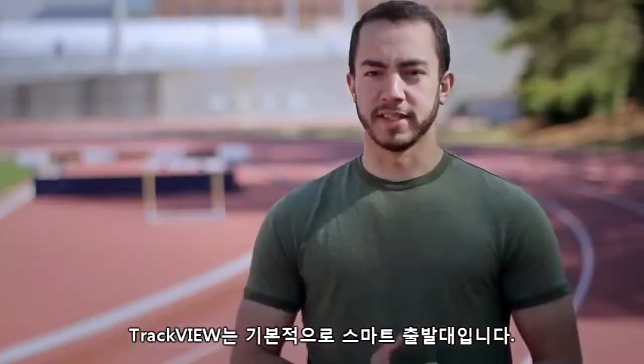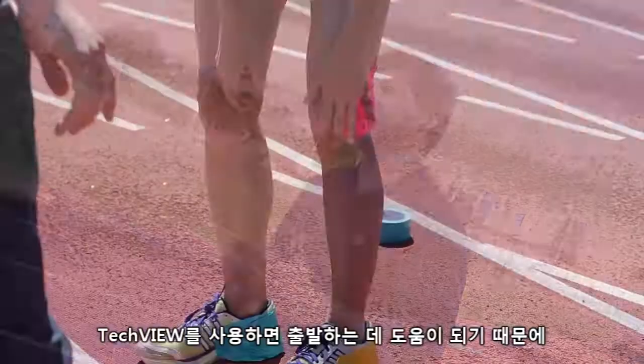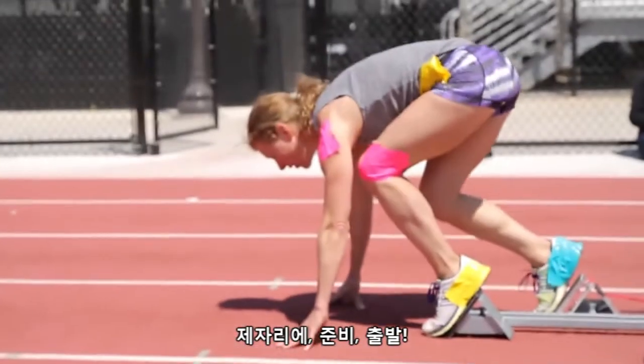TrackView is basically a smart starting block. In simple terms, it makes runners faster. It helps them with their start so they can get their technique down and get to the finish line faster. Ready, set, go.